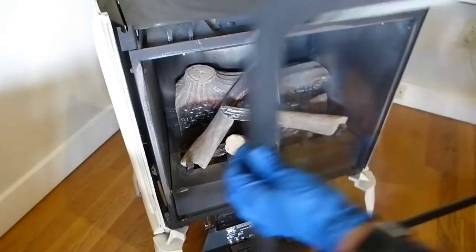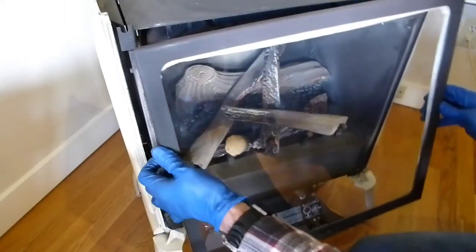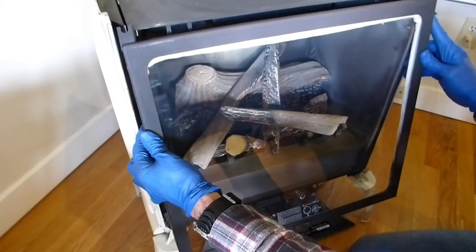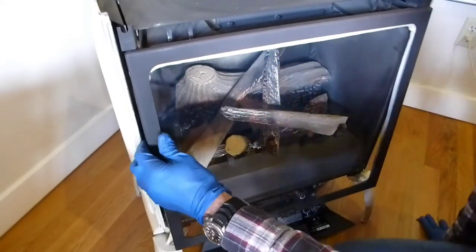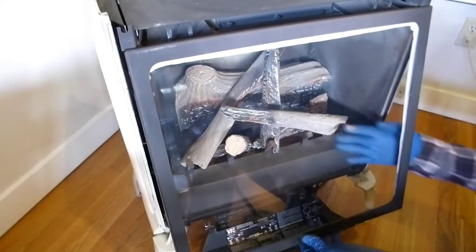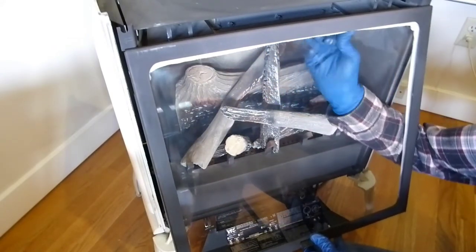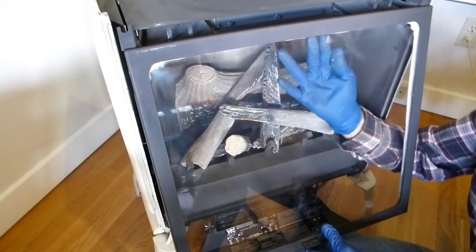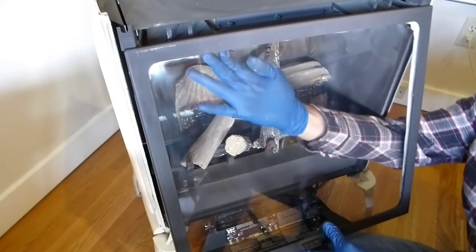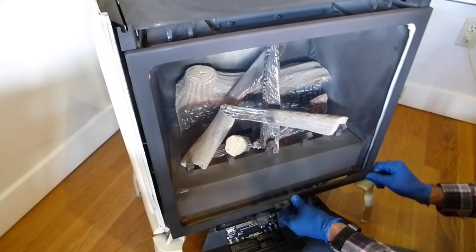Now we're ready to put the glass door back on. For direct vent stoves like this with a sealed chamber, this part's fairly important. You've got a lip here that hangs on an edge — watch it drop all the way down. But we're still not sealed; you can see that gasket hanging down. The way to tuck it up is to just pull the base of the window away from the bottom and tuck the gasket up in there while it's loose. That way when you close it back down you get a nice tight fit between the gasket and the fire chamber.